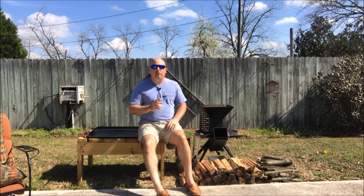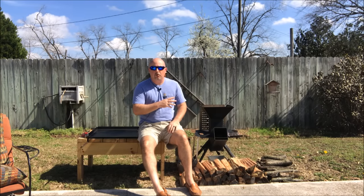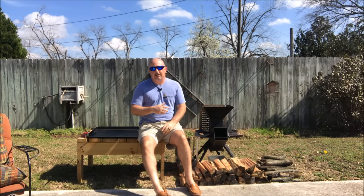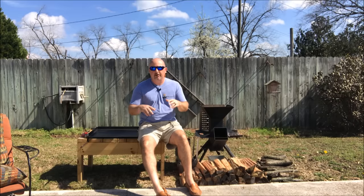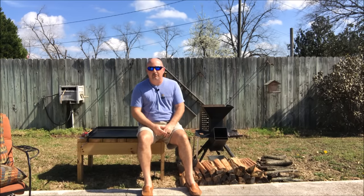Now I could do it on the Watchman Stove several different ways, just using one particular method. But today, because this is my first cook, I want to show you guys the versatility that this stove has. So I'm going to use just about every accessory that I have except the hitch accessory today, just to show you how you can use them interchangeably. And it's fun to fiddle around with back here.